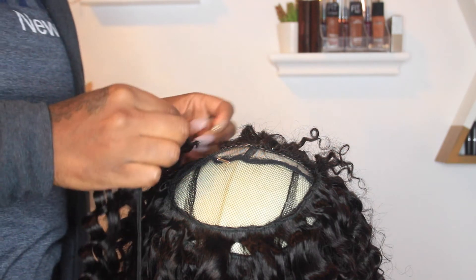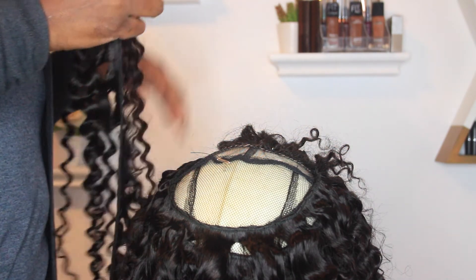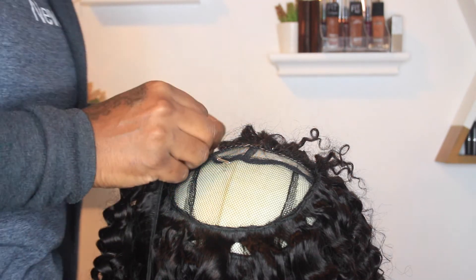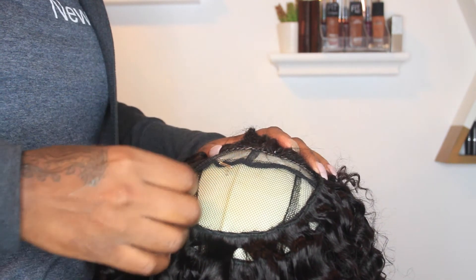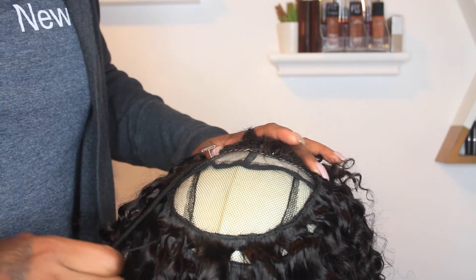Once I get to the crown I decide to only do one weft, as I really don't necessarily need it as thick on top, and I was getting to a place where I was running out of bundles and wanted to extend them as much as possible. I'm following the same U-shape, using my T-pins, and just continuously sewing in that pattern.